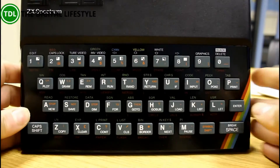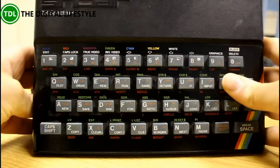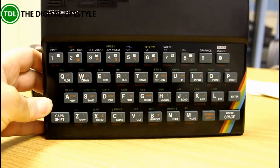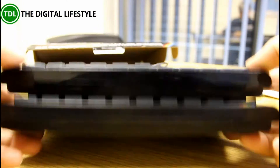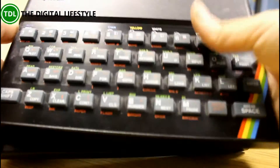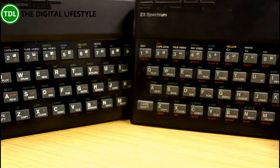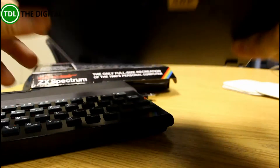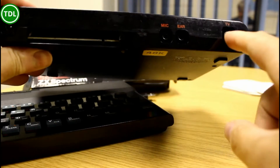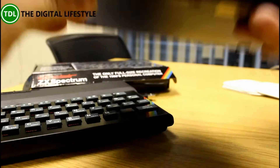Here is the Spectrum, and side by side with the original you can see they are pretty much identical — apart from one's not dusty and one's nice and clean. Now the original had here your TV output and cassette ports.